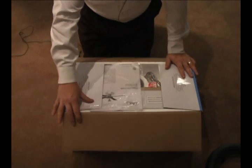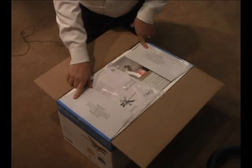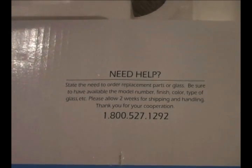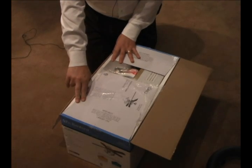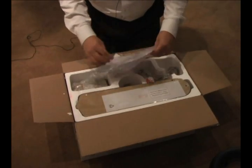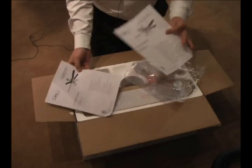Opening the box, you'll find a number of pieces that you need to be aware of. One is the 1-800-HELP-LINE. If you ever have a problem, you're welcome to call us and we'll be happy to assist you in getting your product put together and making sure all the parts are there. When you open the box you'll have the instruction manual, done in both Spanish and English.